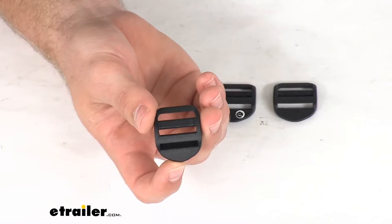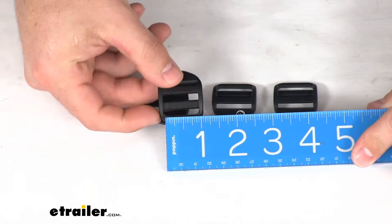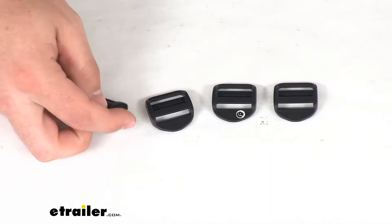This is designed to work with your one inch wide webbing. If I hold the ruler up here for scale, you can see one inch wide webbing is going to fit in there very nicely.